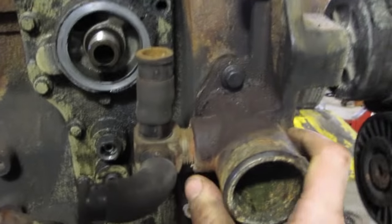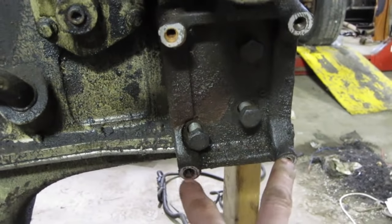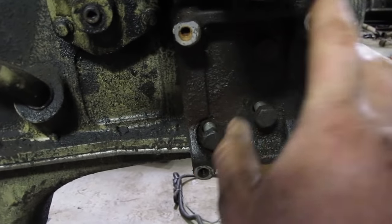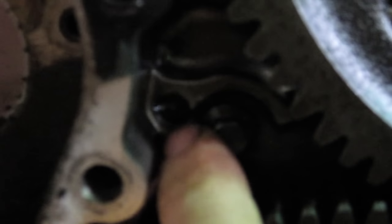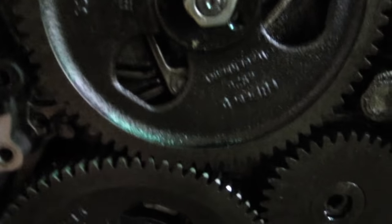This housing is off of the 5.9 and it has the mounting bolts for the AC compressor. I want to keep the AC, so we're going to adapt that to fit the GM AC compressor. We're also going to deal with the dreaded stud that rattles out and mashes up all your teeth. We'll show you how to do that little piece.